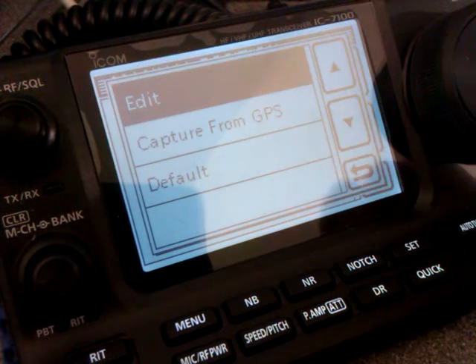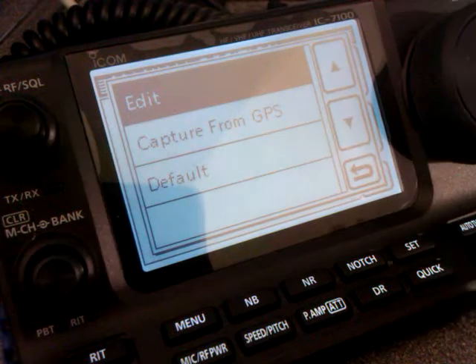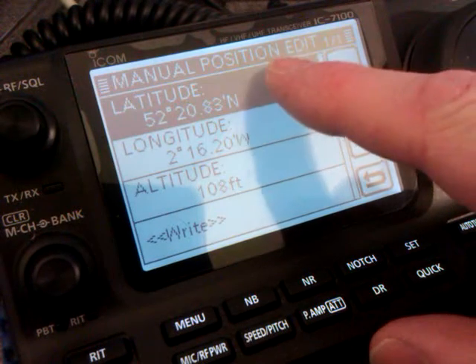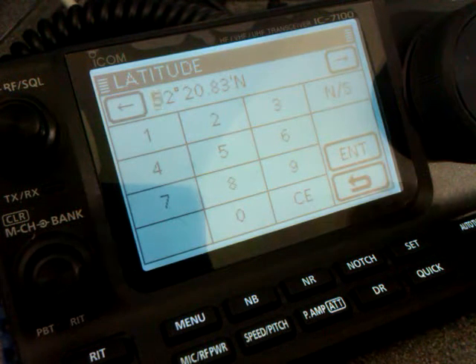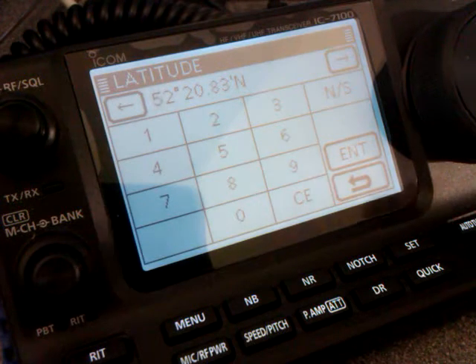So when you're in one particular location for a long period, you can switch the GPS off to save batteries or whatever. Press edit. Start with latitude — find your local latitude using Google Earth or any other mapping websites or software that you may have. Find out your coordinates.